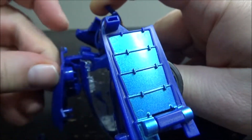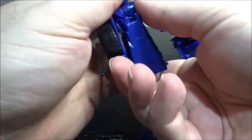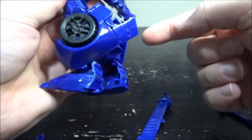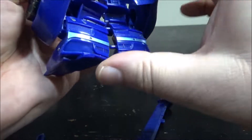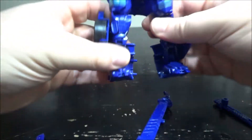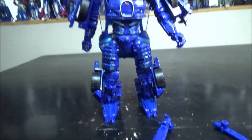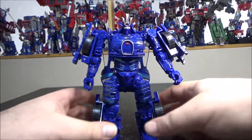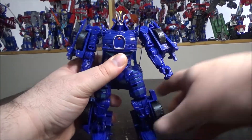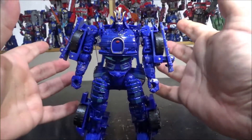You plug the backpack in here on the back of the neck and it pegs in super solidly. Finally, straighten the legs up, unpeg them, rotate the foot, rotate this panel down, and rotate this back and down. And that's pretty much it — drift is completed.